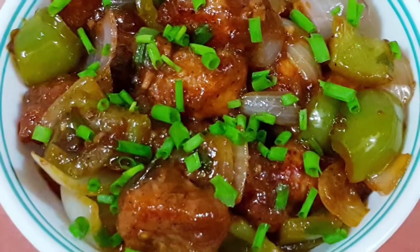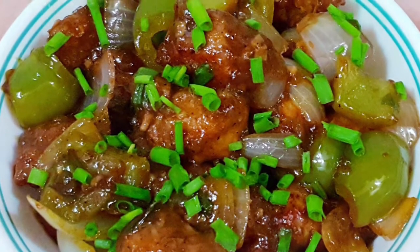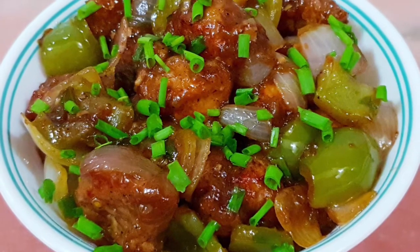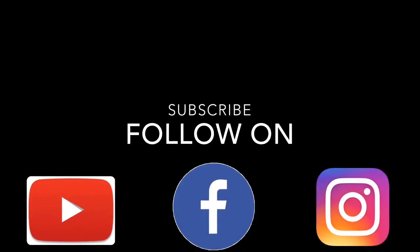Do try the recipe and let me know in the comment section below. If you like my recipe, don't forget to hit the like button and share it with your family and friends. If you're new to my channel, don't forget to subscribe and hit the notification bell for regular updates. Also follow us on Facebook and Instagram.